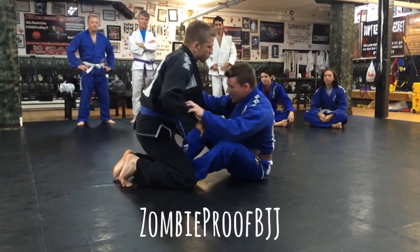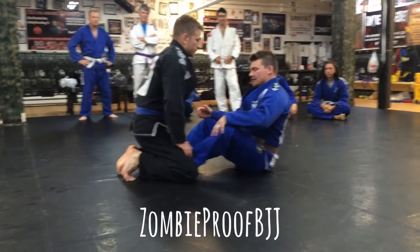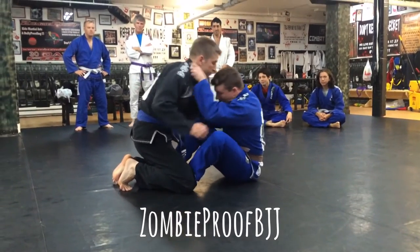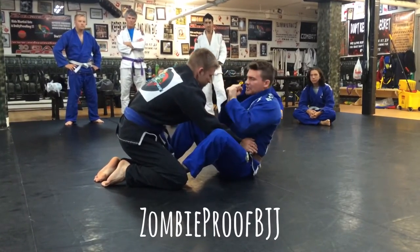So from here, all I'm going to do is just sink in the grips for a baseball back choke and then let him pass. This hook is the one I'm most concerned with, but I need the grips. So we're playing, and I'm just going to get a hold, pull the head down, get here and here — regular baseball back grip.